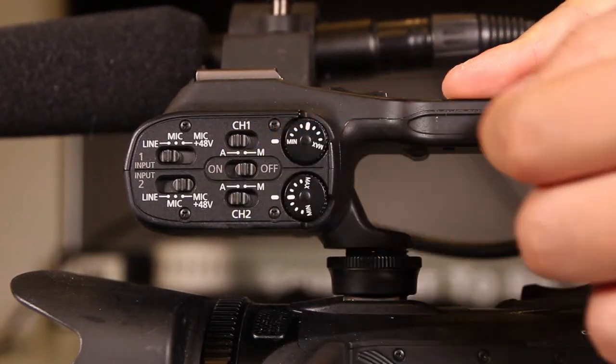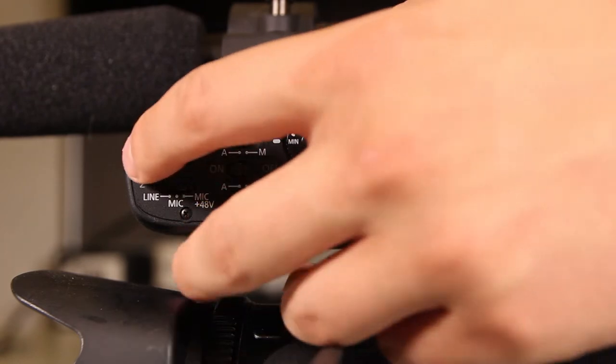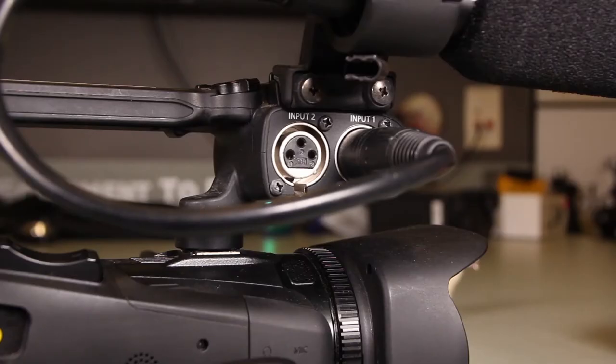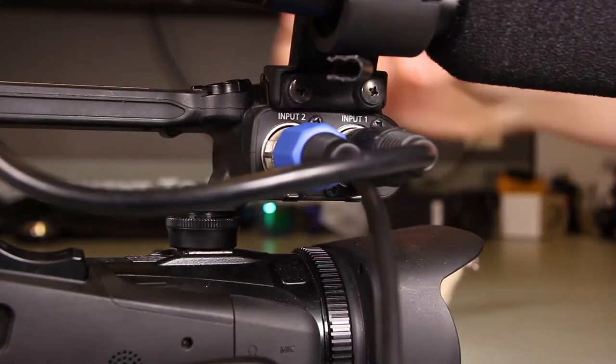To make sure that audio is working, switch all of the switches to the positions as shown. You will then be able to see the audio levels at the bottom right-hand corner of the screen. There is an extra XLR input if you would like to plug in an external microphone or a wireless lav.